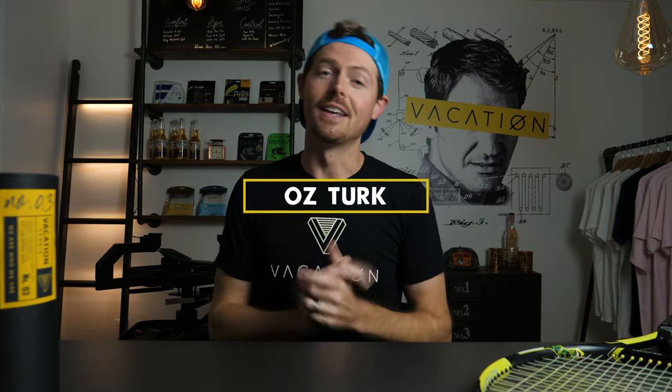Before I forget, I've got to announce the winner of our first giveaway. Congratulations, Oz Turk — you're the winner of the giveaway. Just email us so you can get your code. Stick around — you'll be able to see how you can get in on the next one.